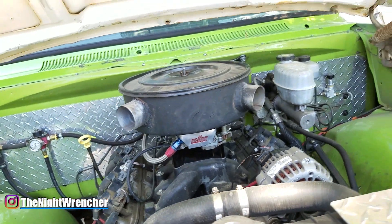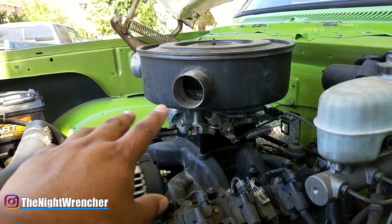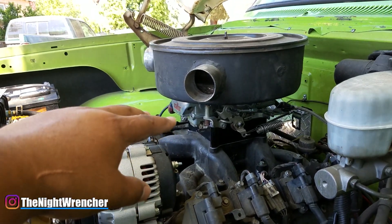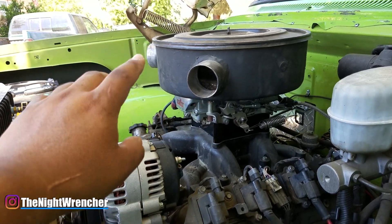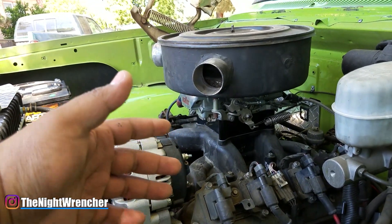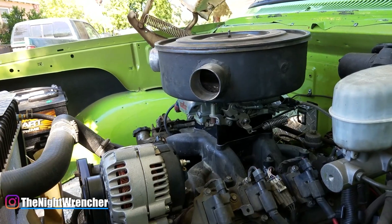This is a four-corner idle carburetor, so I set all the idle screws to halfway out on all four corners before trying to start it. On two-corner or front-idle-only carburetors, I like to go a full turn out instead of half, just to make sure I have enough fuel to get it going. You want to give it more fuel first and back it off, rather than trying to add fuel later — that makes it really difficult.